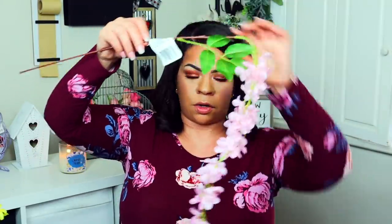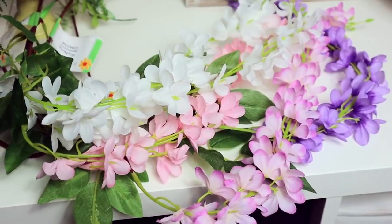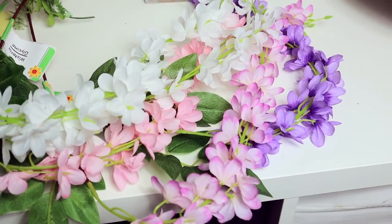This one I wanted to show you guys — it's called wisteria, it's on a super long stem. They have them in different colors: a lighter purpley pink, white, and a darker purple. When I saw these I thought they were super beautiful and pretty for spring, and you can do a lot with them.